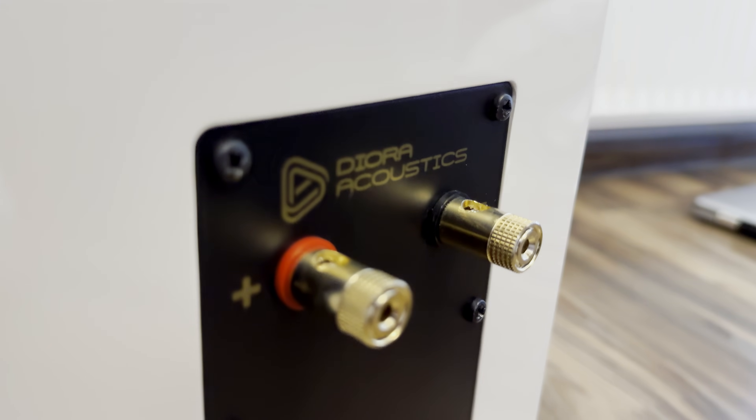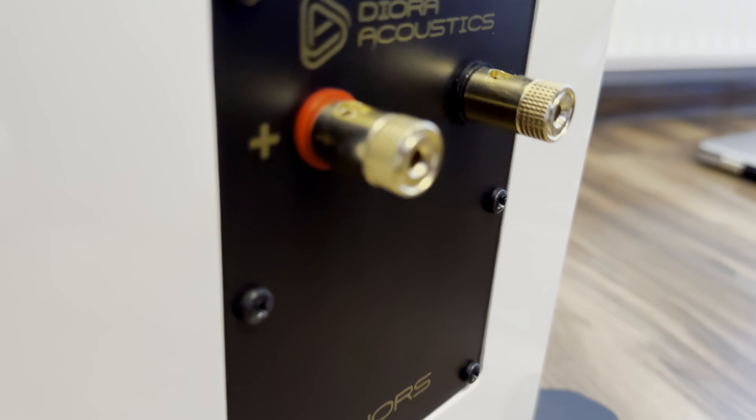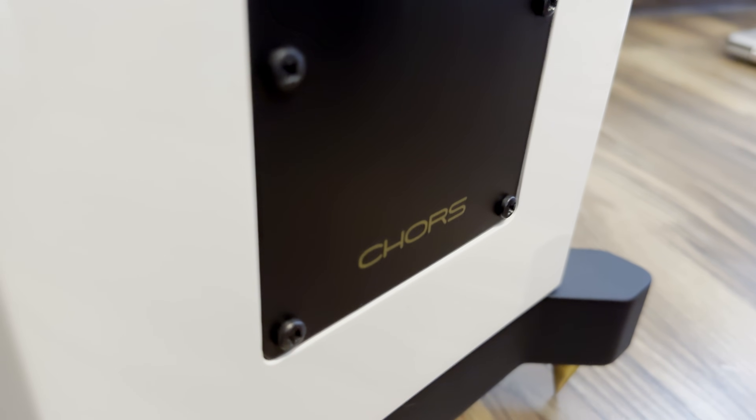You get a single pair of decent quality binding posts, which limits bi-amping or bi-wiring options. These posts accept bare wire, spade connectors, and banana plugs, covering all of your needs.